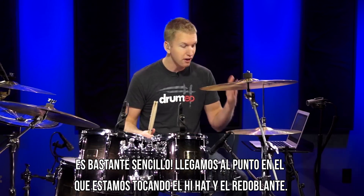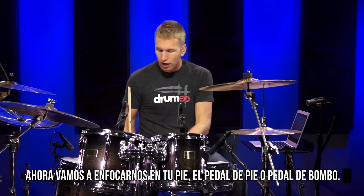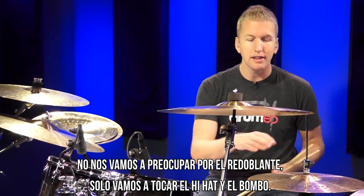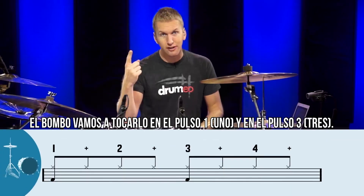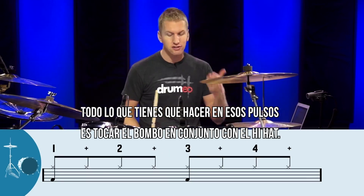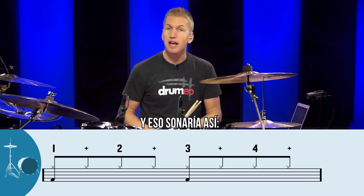So it's pretty easy — we've got to the point where we're playing the hi-hat and the snare drum. So now let's focus on your foot: the foot pedal, or the bass drum. We're not even going to worry about the snare drum — we're just going to play the hi-hat along with the bass drum. The bass drum is going to play on counts 1 and counts 3. You'll see the sheet music right here on screen. All you need to do on those counts is just hit the bass drum right in time with the hi-hat. So that would sound like this.